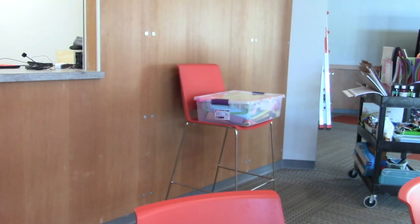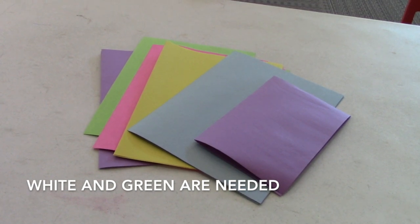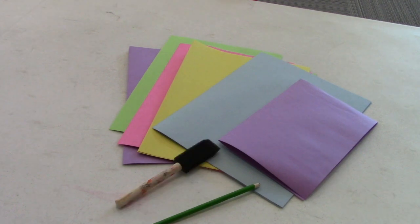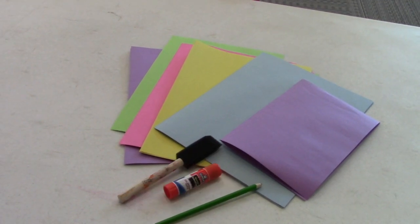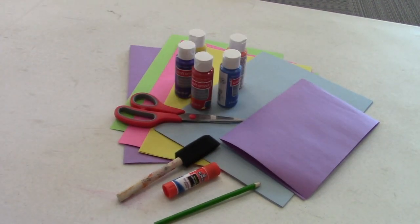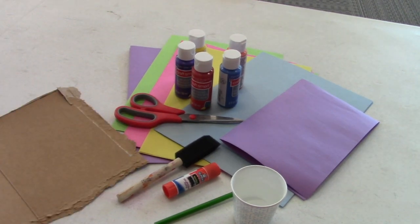Let's talk about the supplies that we will need for this project. You will need multiple colors of construction paper, a pencil, pen, or anything you can write with. A sponge brush, glue, scissors, multiple colors of paint, a dish or cup for water, and something to use as a palette. I'm just choosing to use a piece of cardboard.